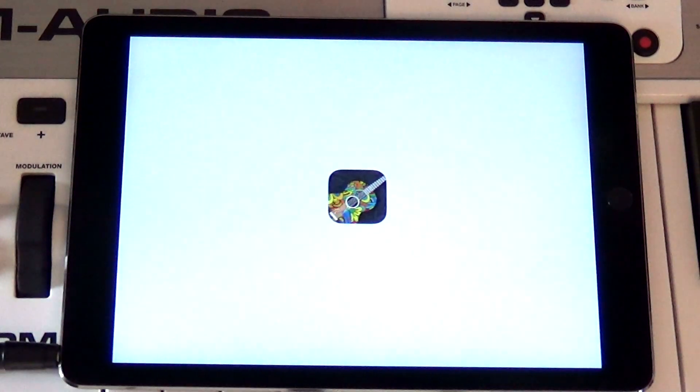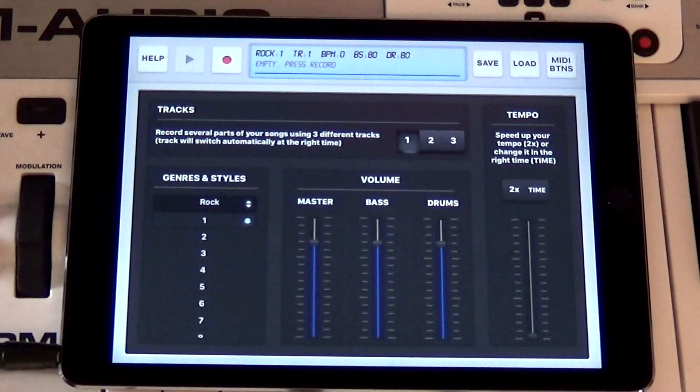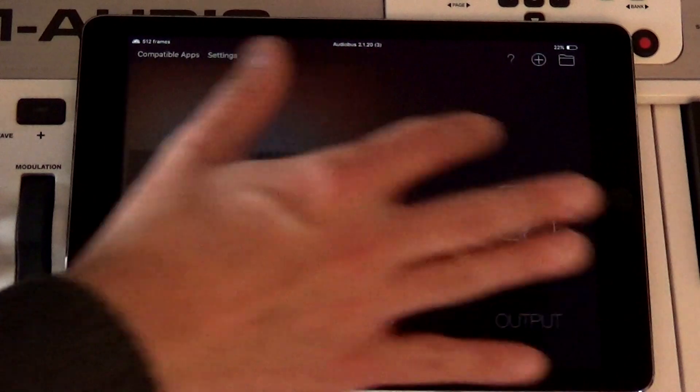For example, we're using RealGuitar. You could use keyboards, synths, guitars, whatever.